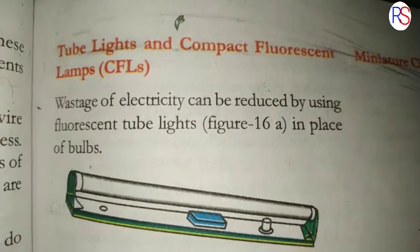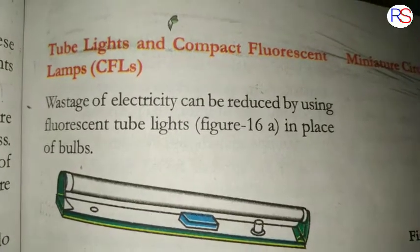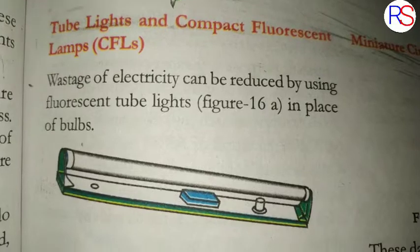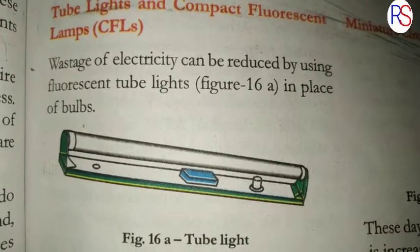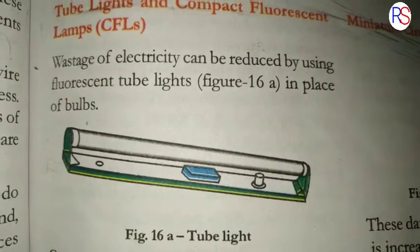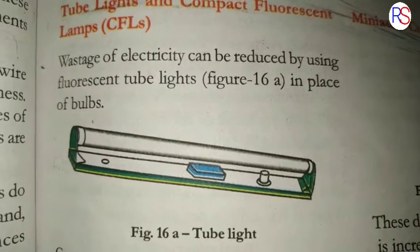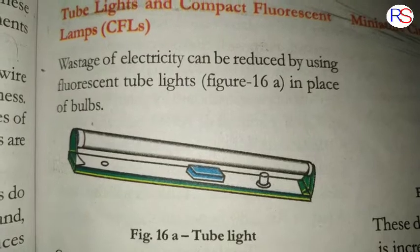Tube lights and compact fluorescent lamps, also known as CFLs — wastage of electricity can be reduced by using fluorescent tube lights in place of ordinary bulbs.